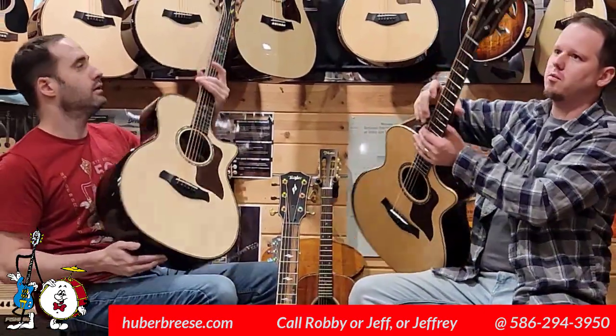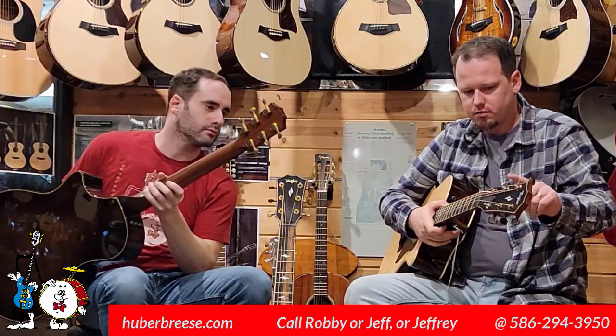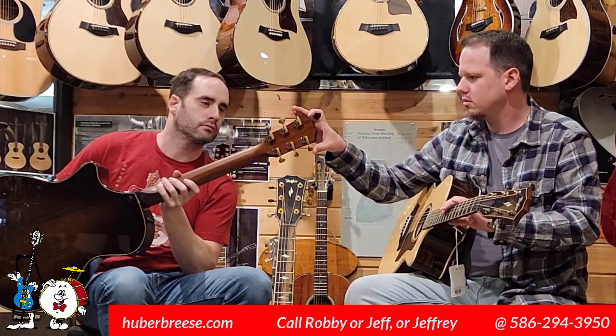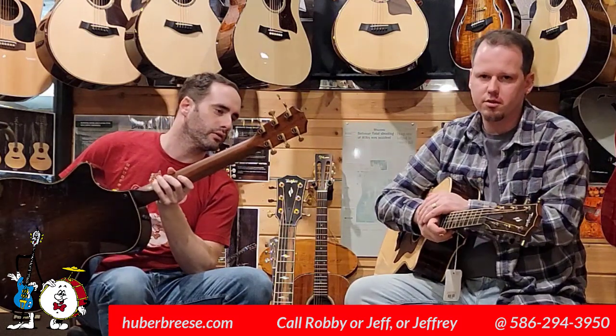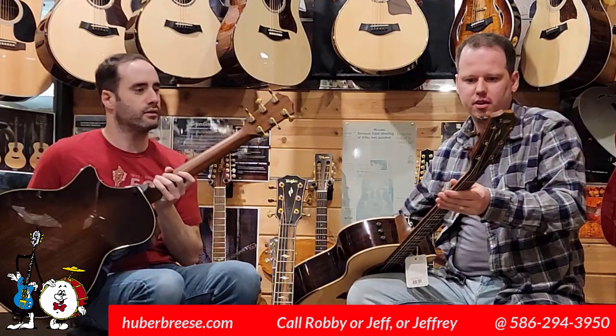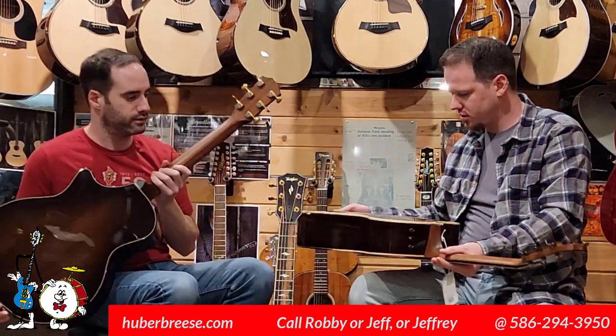The tuners are different as well. The standard has 18-to-1 ratio tuners, and the Builders Edition has 21-to-1 — the really good Gotoh tuners that Taylor is known for using. They look like a black vapor chrome, almost a blacked-out chrome. It's a nice look.